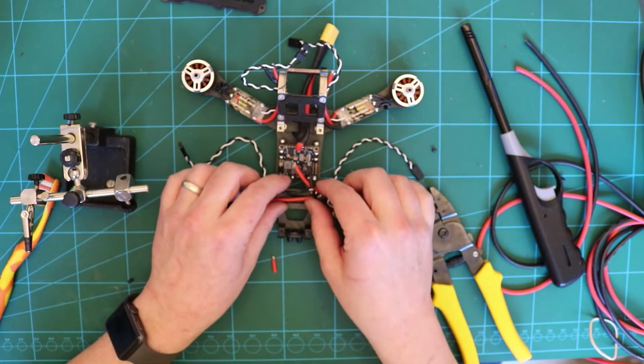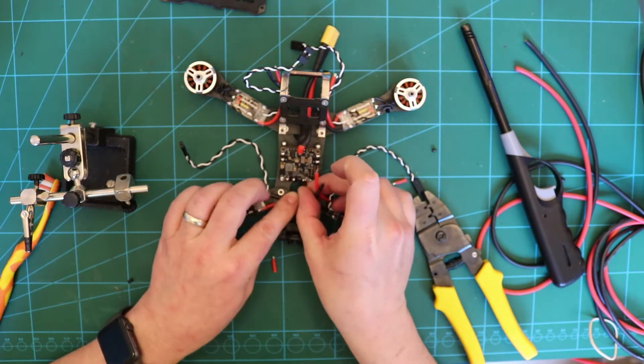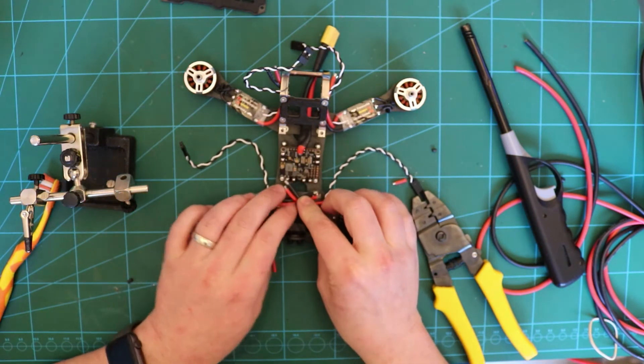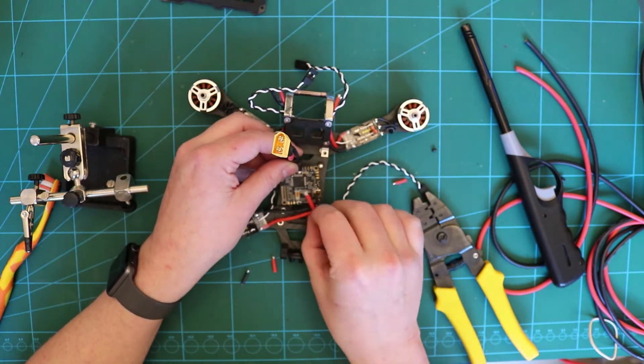So what I'm trying to do here is, I've got the board upside down and I'm going to solder these ESCs over there, these over there, so that when I put it the right way up, it'll just sit under like that.